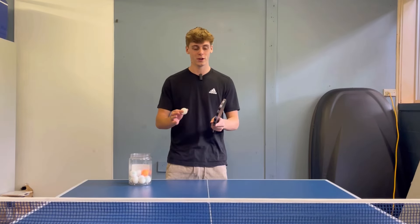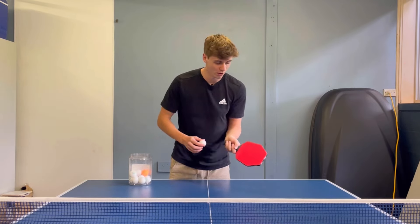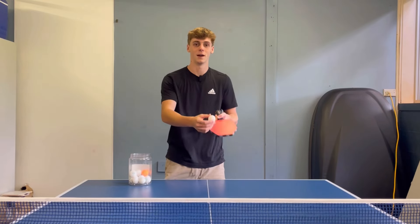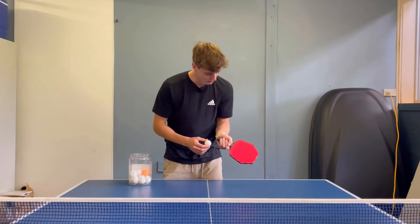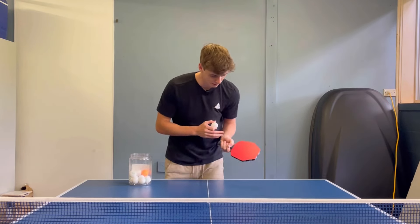The most basic return for a serve is called the push. It's where you're opening your bat and pushing the ball over the net. You're not going to be hitting it flat because it has backspin side spin or topspin side spin on the ball. You want to push your bat slightly angled upwards, pushing through the ball.